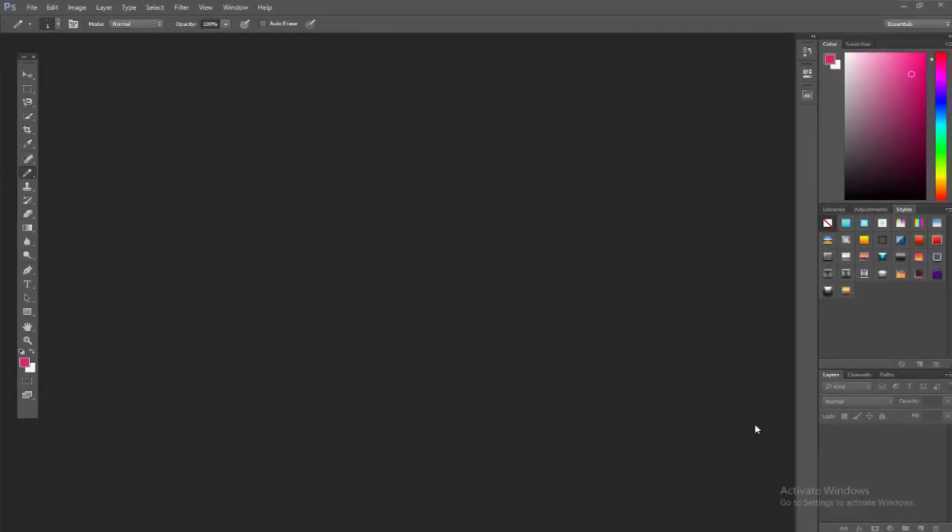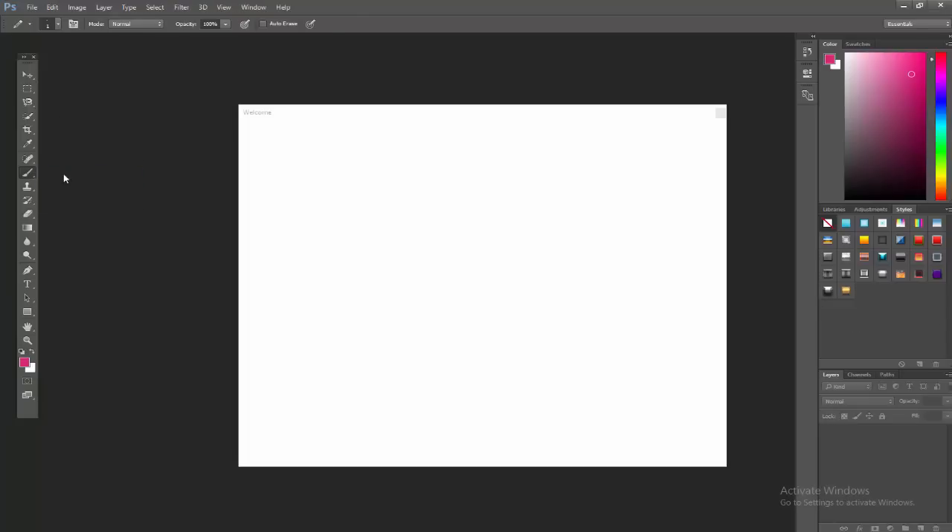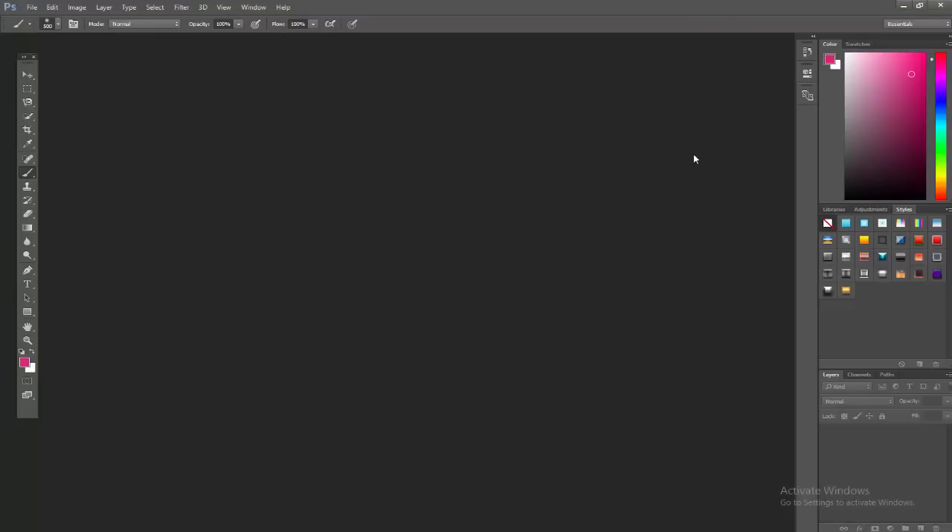Hey guys, it's Nick from Designs Academy. Today I'm going to show you the basic setup of Photoshop to make pixel art. I'm not going to be showing you step-by-step how to draw something, but more how to set up Photoshop so you can make pixel art the right way — not just winging it with a grid. I'm going to show you how to make it pixel by pixel. Let's get right into it.